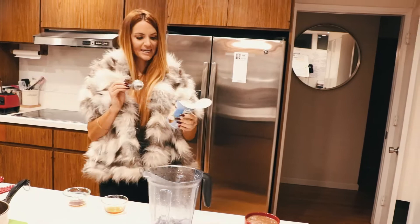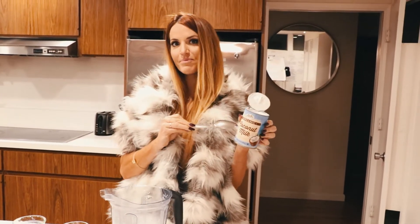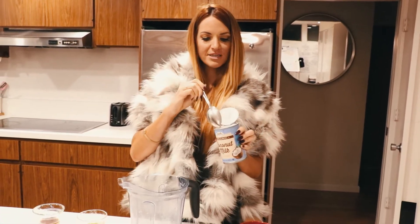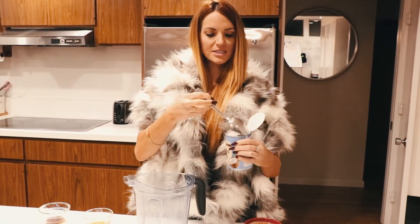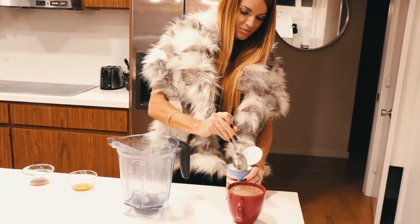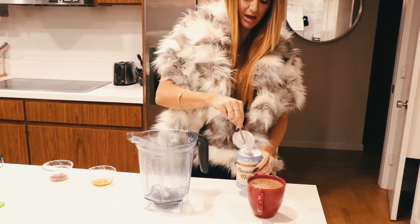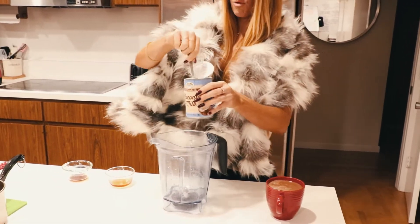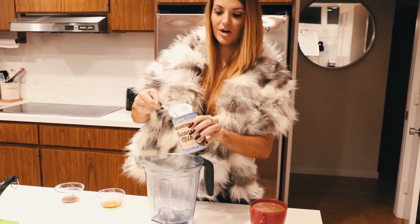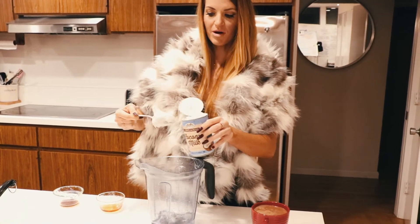Next you're going to need coconut milk — this is for our coconut whipped cream. You actually want the hardened part, so there will be a separation that happens when you put it in the fridge. With the hardened part, you'll put that into the blender, and the liquid you'll save for later for maybe a smoothie or whatever you want.